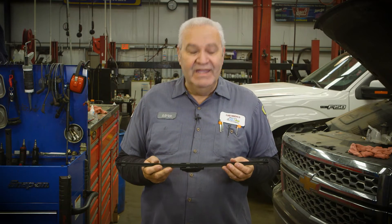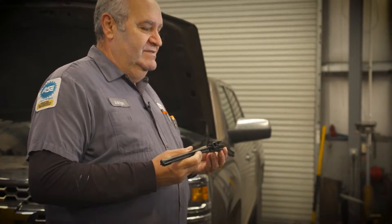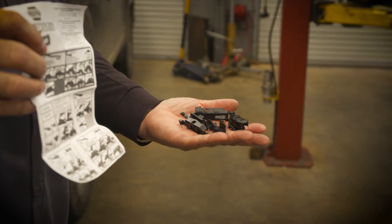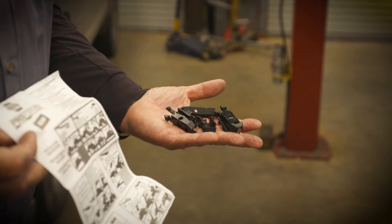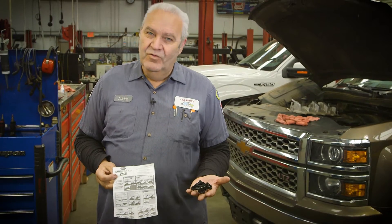The problem is when you get new windshield wiper blades, there's a whole handful of attachments included — these are the attachments to make it work on any type of car. Looking at all of this would be pretty intimidating for anybody that hasn't done this before, but we're going to show you how to do it and hopefully make it easy for you.